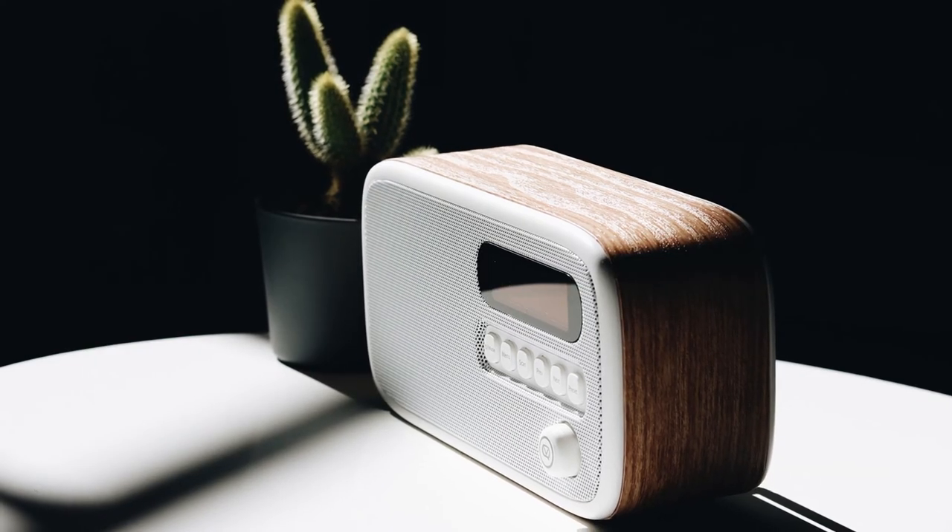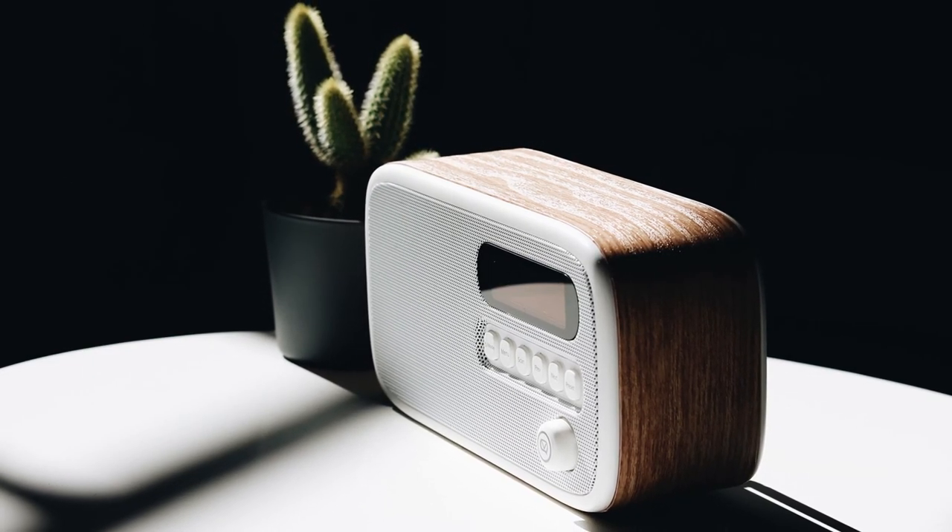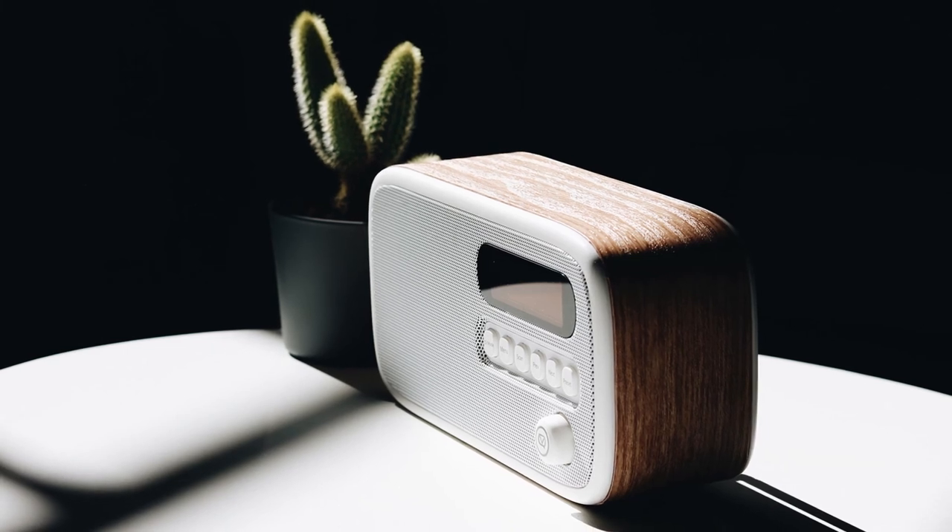So there we have it, the VQ Dexter. While it's not got all the bells and whistles of some more expensive portable DAB radios, for what it is, it's really good value for money, with a nice design and excellent sound quality. If you've got any questions or comments, leave a comment below. And to find out more and get your hands on one for yourself, go to LIGO.co.uk.